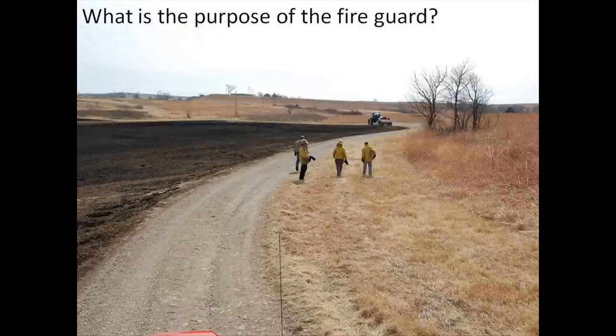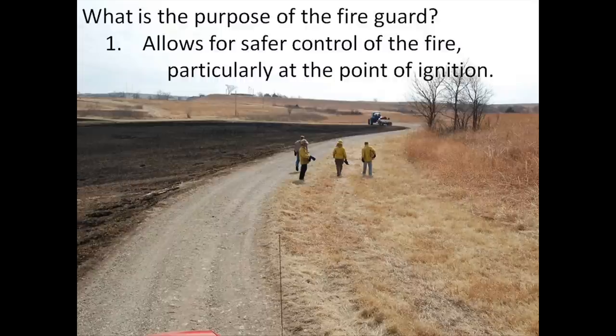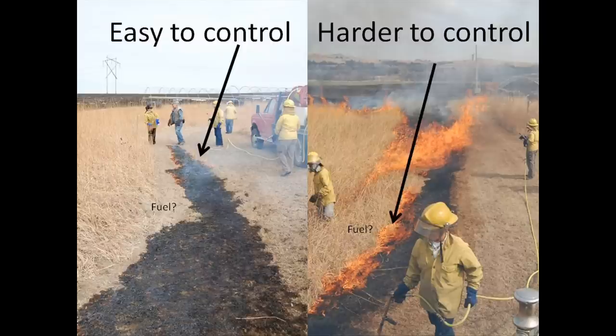This question can probably be summed up in four main points. The first really key point to a fire guard is it allows for the safe control of the fire at the beginning, at the point of ignition. If you look at this slide, you can see two different things going on. In the photo on the left, the igniter is lighting in the fire guard itself — that is, in the short fuel. This makes the fire small and much easier to control. The head fire is moving to the right, and the back fire is on the left side, backing into the heavy fuel. This is just an easier fire to control.